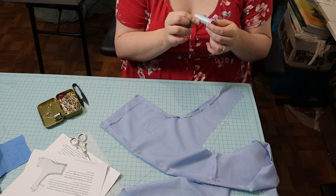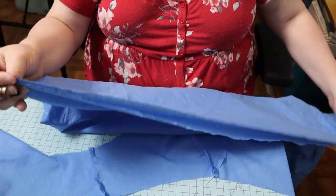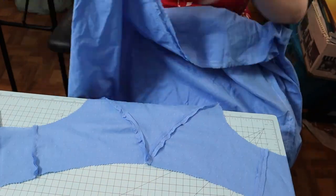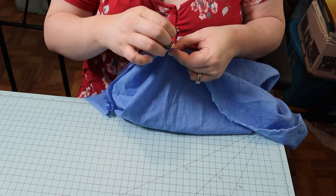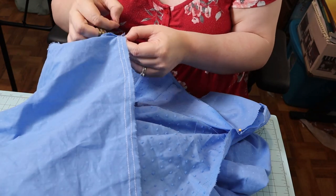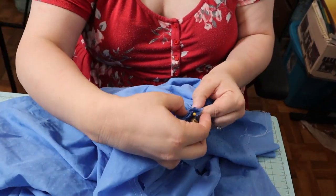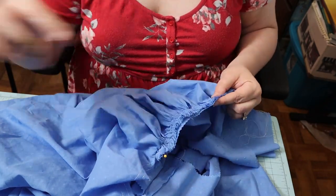The thread I was using was knotting up incredibly all the time — it was making me crazy. It was cotton thread and I've since read that cotton thread does do that often, so I switched to a polyester thread and it helped a little bit. Next I gathered the skirt and pinned it to the bodice back panels. This fabric is so light that it was very easy to gather, so it wasn't too much of a chore.